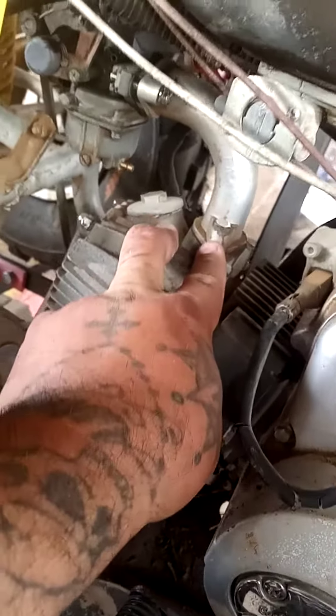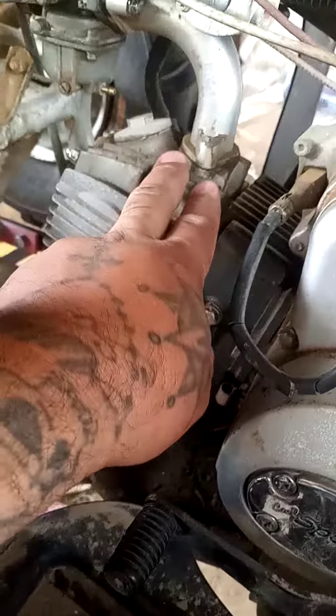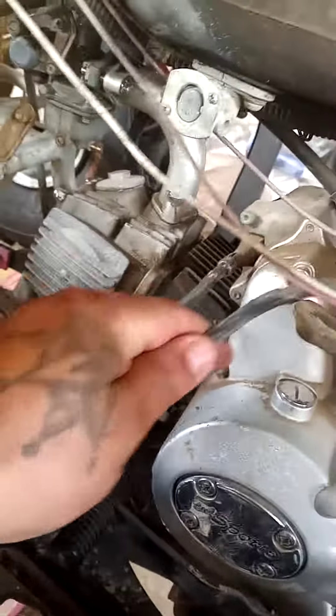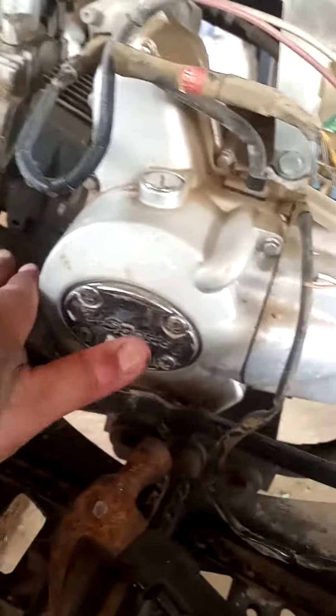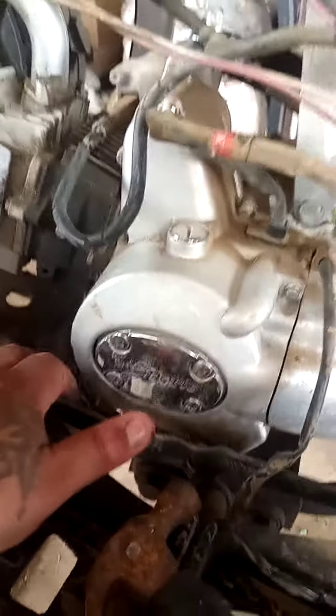I'm gonna unbolt the carburetor and the intake manifold off of here — we're gonna reuse those. I'm also gonna take off this cable right here, that's for the starter. So it's not gonna have gears anymore, it's only gonna be automatic. Let's get to cracking on this thing.